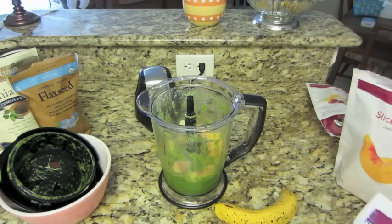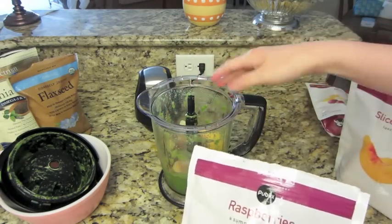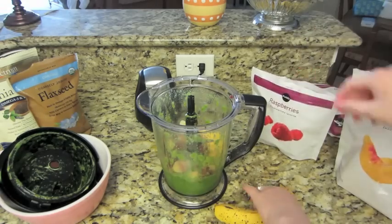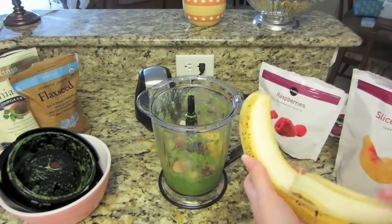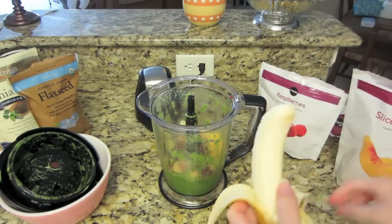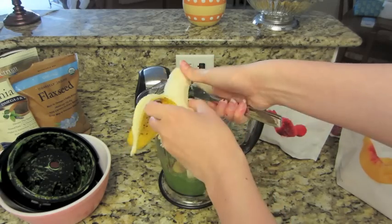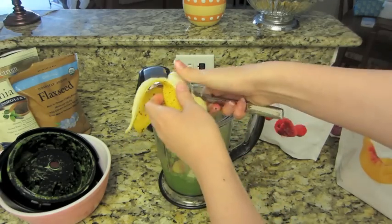Then I am going to throw my raspberries in. You can just eyeball this part — however many berries you want to add — but you are supposed to use two handfuls. Then I am going to take my banana, remove the skin, take my butter knife, and slice it up and put it in.